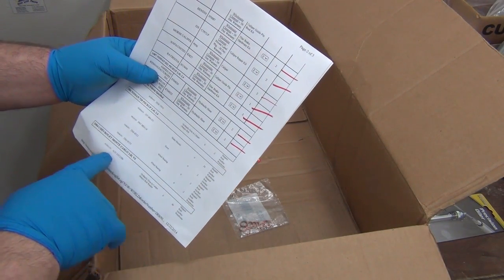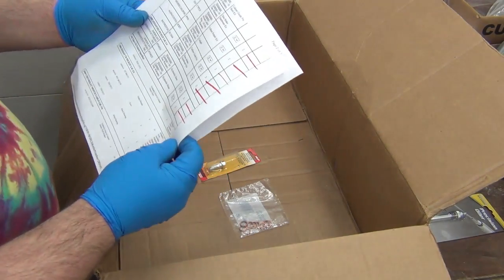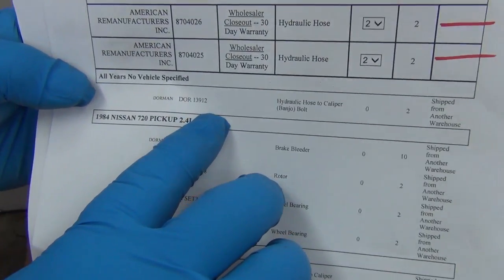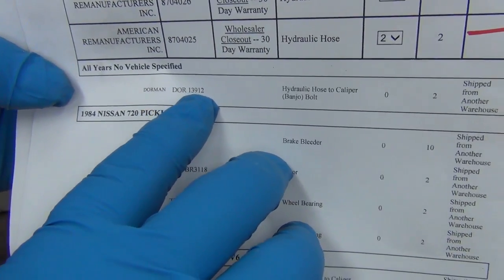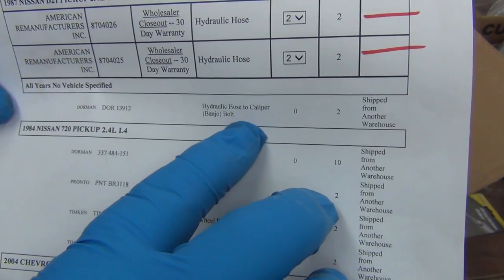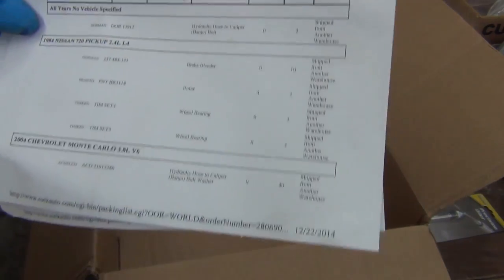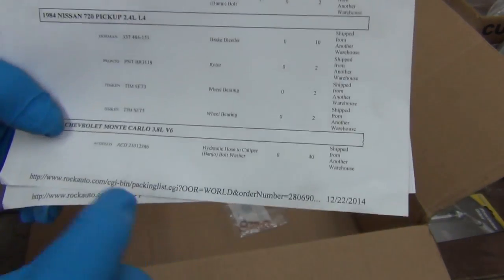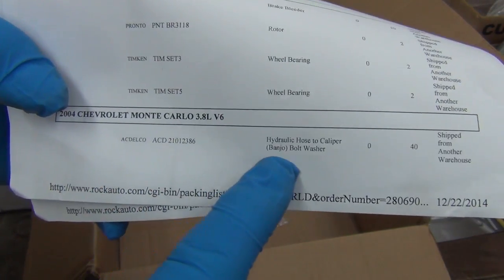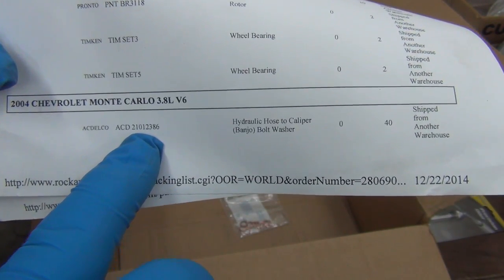Let me revisit the banjo bolt washer. The banjo bolt is a Dorman 13912 — about five bucks apiece. I'll pull out a caliper and a hose to double-check that. The bolt washer we're going to check here is an AC Delco.